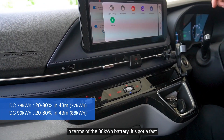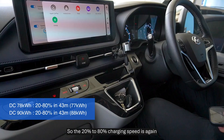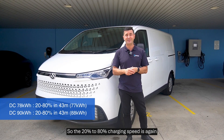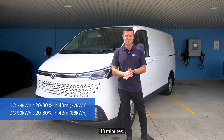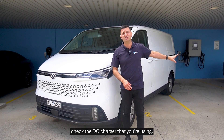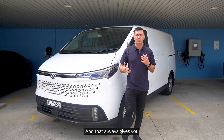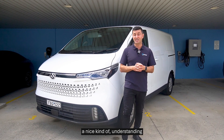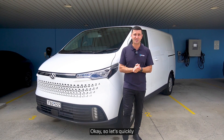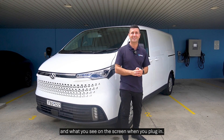The 88 kilowatt-hour battery has a faster DC charging speed of 90 kilowatts per hour, and the 20% to 80% charge also takes around 43 minutes. As I always say with DC charging: check the charger you're using, divide the battery size by that charger's output — that gives you a good understanding of the charging speed available. Let's quickly pop in and show you how to charge and what you see on screen when you plug in.